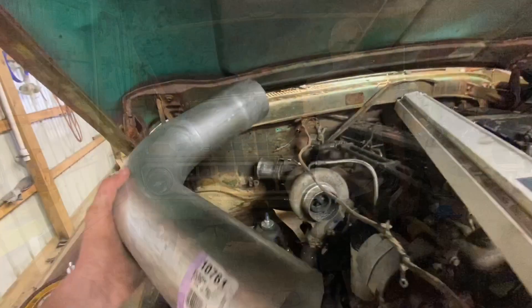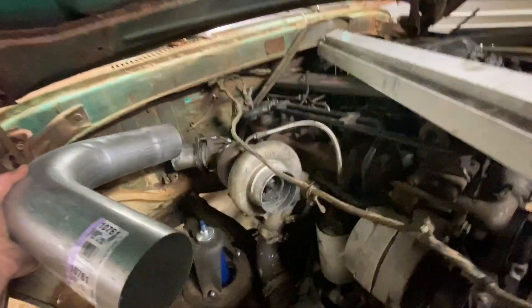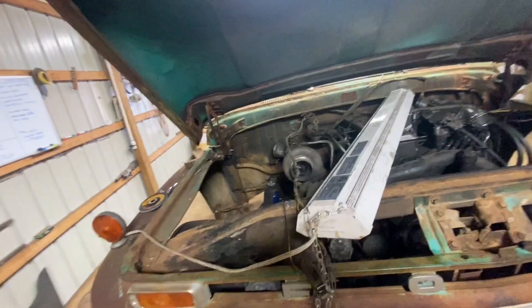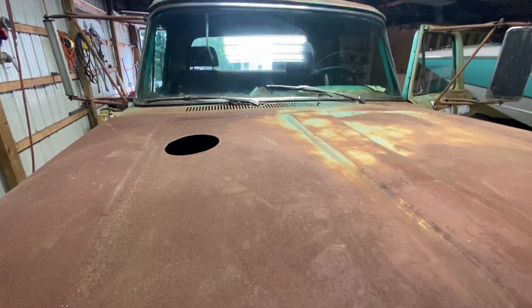We've got four inch pipe and four inch 90s — I got two of them. We're going to be hooking them up to the turbo and eventually this will be going up through the hood. That's what we're going to be doing — building this hood stack. There you have it: a six inch hole in the hood.